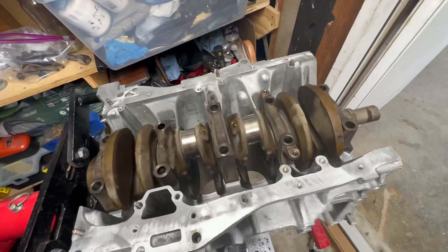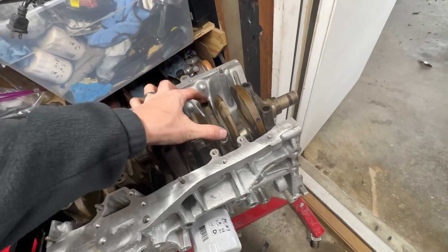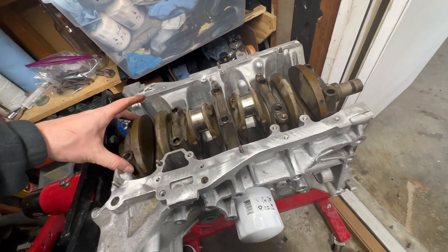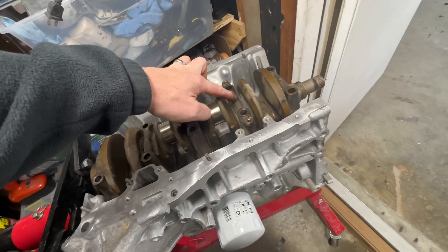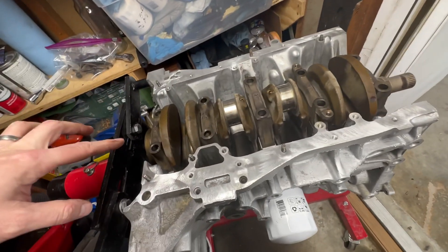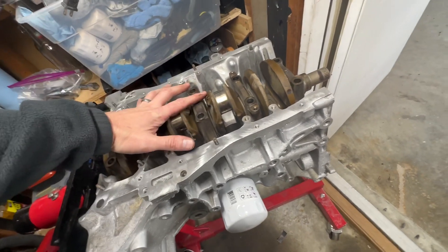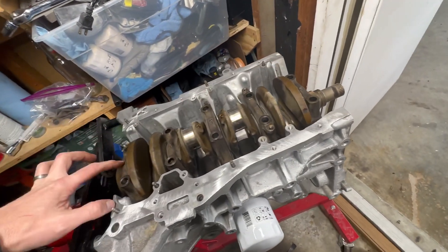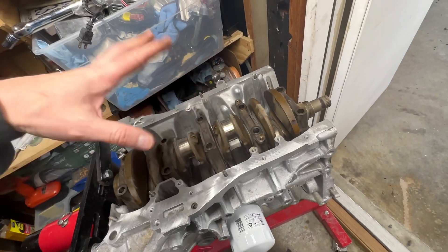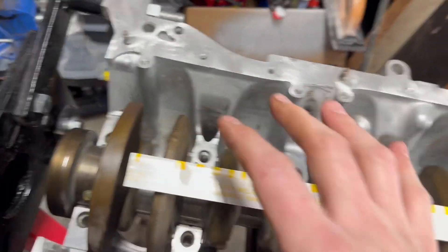We've got all five journals to remove. Be careful when you pull these up — you don't want to disturb the plastic gauge we put down in the five places. We'll check the clearance before we pull the crank out, and then check the ones underneath the crank as well — there are four or five more underneath to check. Hopefully we're good. Now let's get these off and check it.